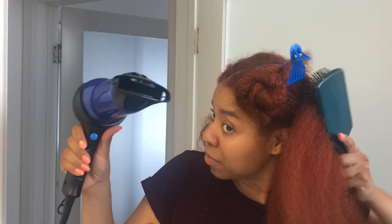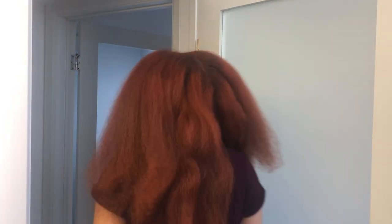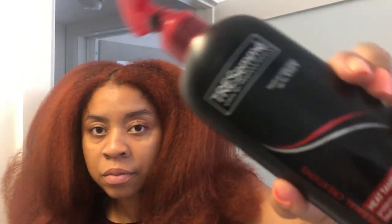After I sprayed that, I went straight in with the blow-drying. So now that I'm about to flat iron, I'm going to be using this OG heat protectant that I'm sure you've seen all over YouTube. So I'm just going to spray that all over my hair lightly and then start flat ironing.